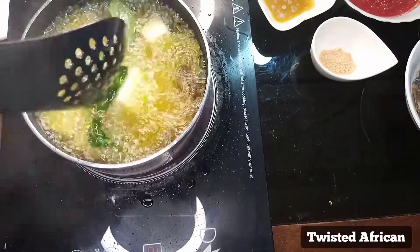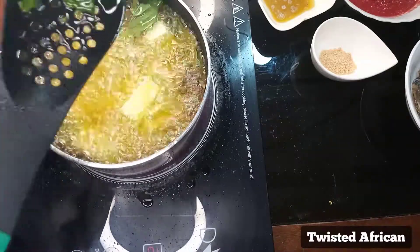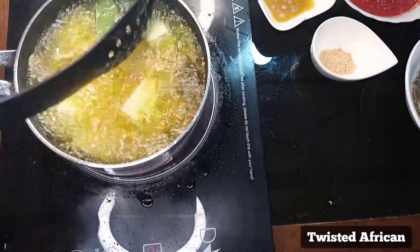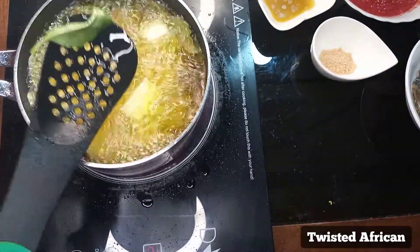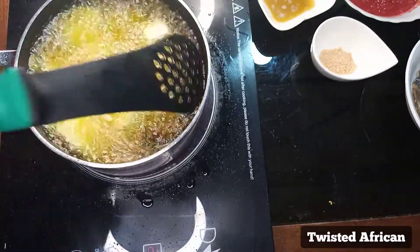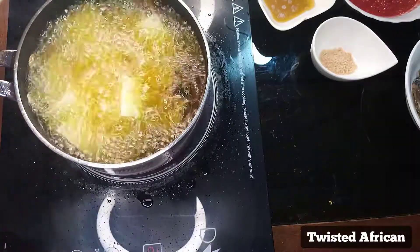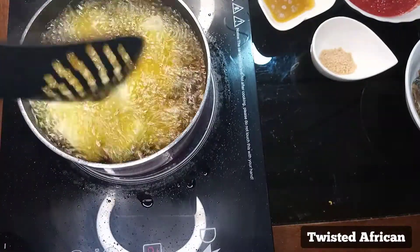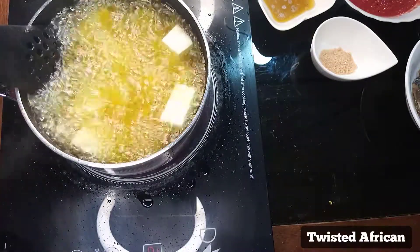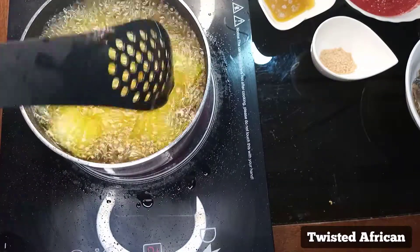So now I have it the way I want it. I'm just going to take it off. You should see how crispy this is — I'm saving some for garnish. Let's fry a couple more minutes. Okay, this is cooked now. Just going to take everything off.